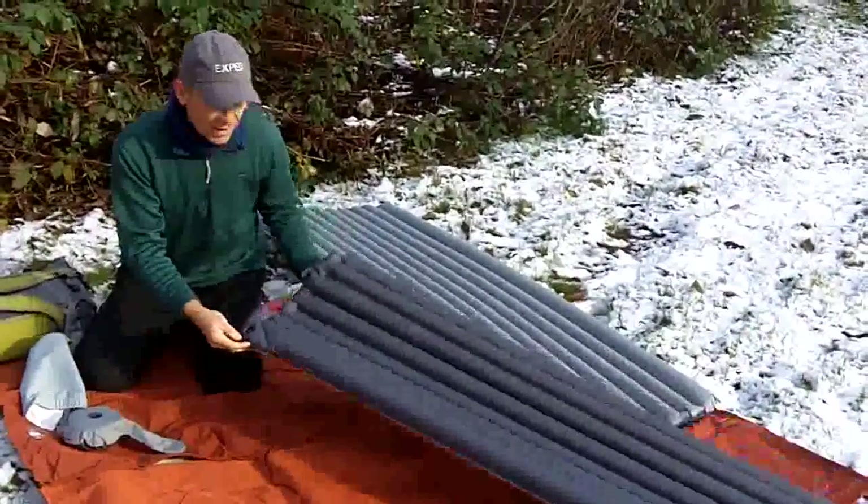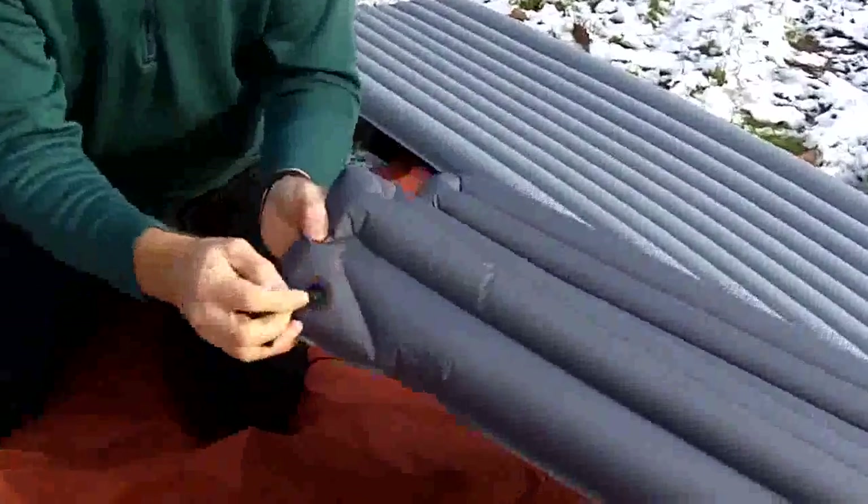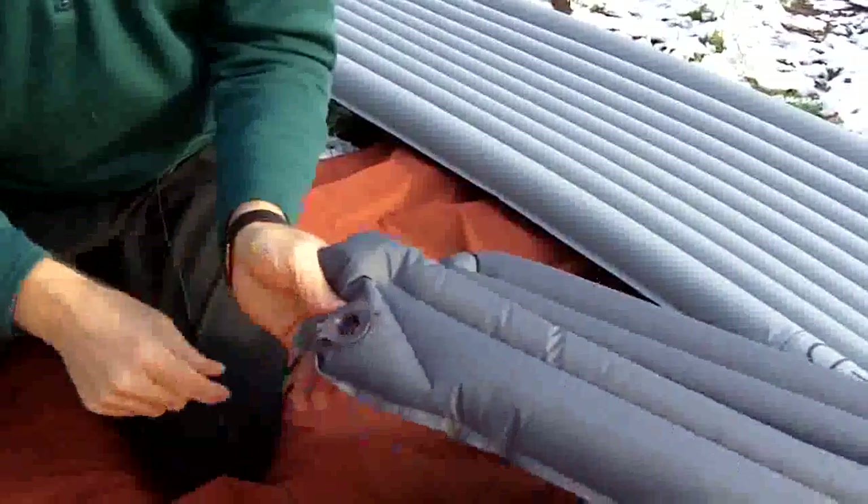All set and inflated now. Be sure that you always close the valve at the end. This is just a purge valve — it's not airtight unless you actually close the lid, snap that shut, and you're all set to go.